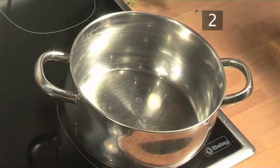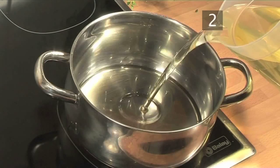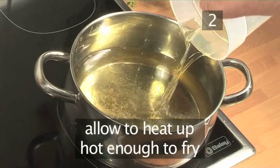Step 2. Preheat the oil. Before you begin making your onion rings, heat the oil over medium to high heat. Allow it to heat up enough to fry, but not to smoke.